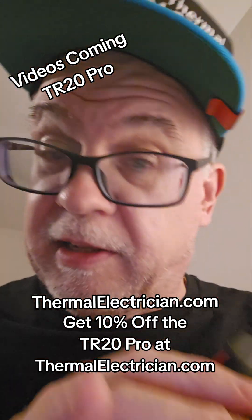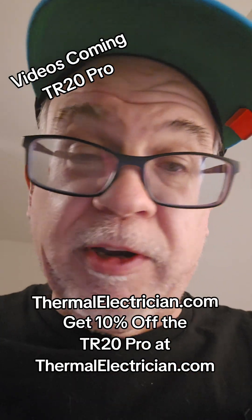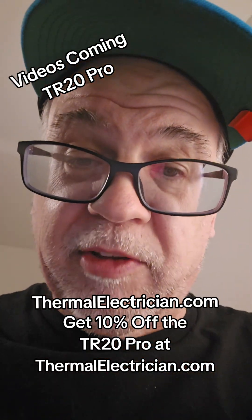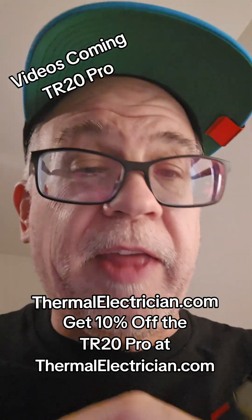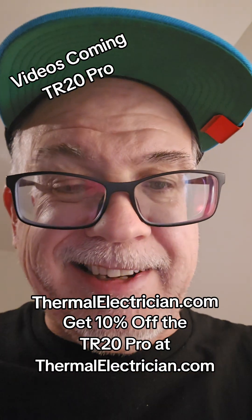Dual image camera — that's important — all those types of things. Make sure you follow us, and if you're in our thermal imaging course, you're going to learn all about how to use thermal imaging cameras, the difference in peer review, emissivity, and all that kind of other stuff. Check us out at ThermalElectrician.com.